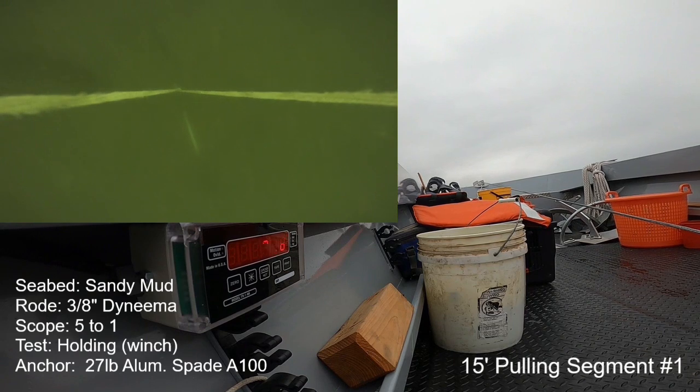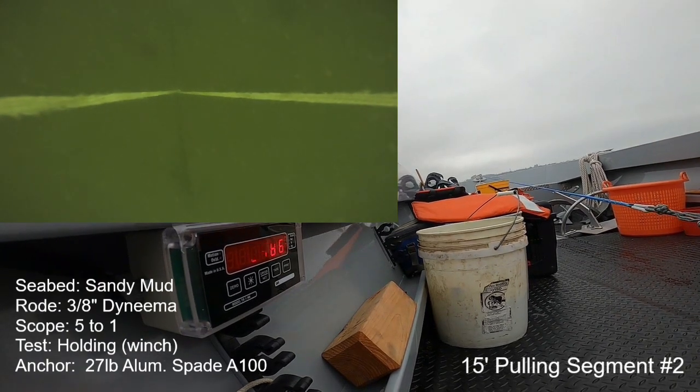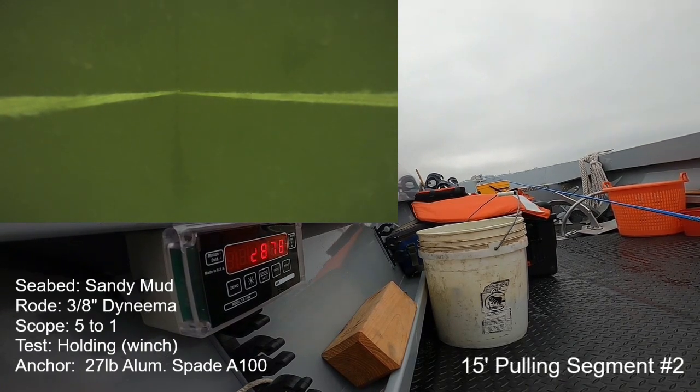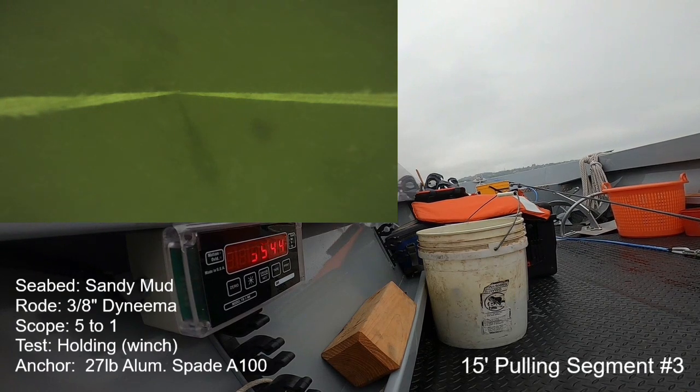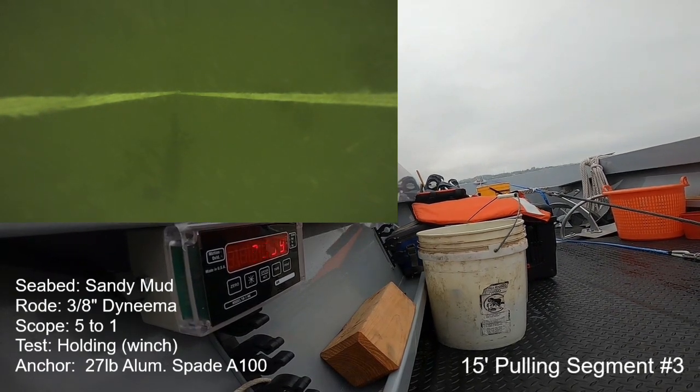Next is a maximum holding power check in the sandy mud with the new winch setup. We've got simultaneous cameras running — in the window there is a murky image of the bottom, and the anchor just disappeared as we're cranking in on the winch for the first 15-foot segment. There's a large dead man anchor out front and we're winching in on it; the boat is then pulling the test anchor forward, generating lots of holding power. I'm seeing 3,400... 3,500... it makes it all the way up to 3,900 pounds briefly, then seemed to stabilize, and that's what I called it. I'll give peak numbers here: 3,900 pounds at 5-to-1 scope with an all-Dyneema road, no chain. Very, very impressive.